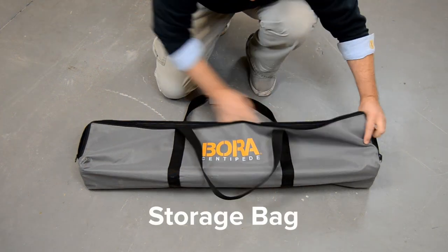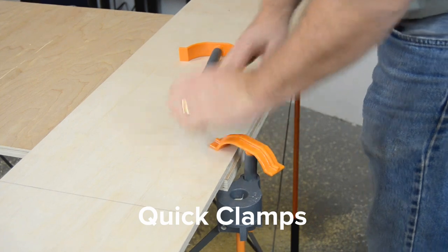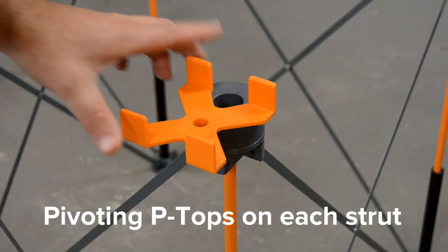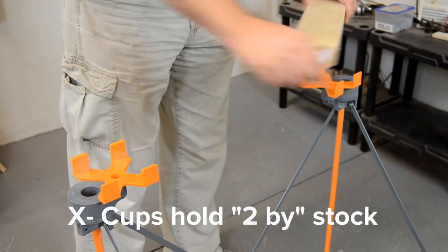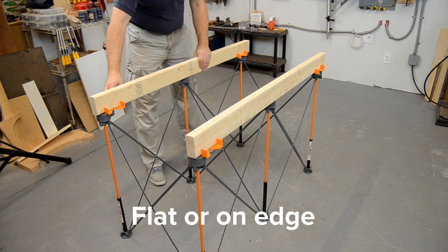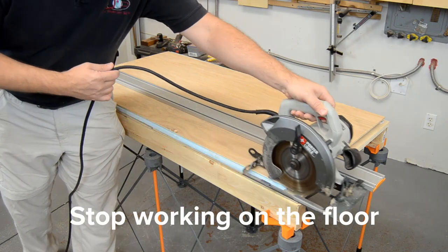The Centipede comes with a convenient storage bag, a pair of quick clamps for work holding, and a set of 4 X-cups that work with the swivel P-tops on each strut to hold common 2x lumber on the flat or on edge, getting you up off the ground where you can work safely and comfortably.